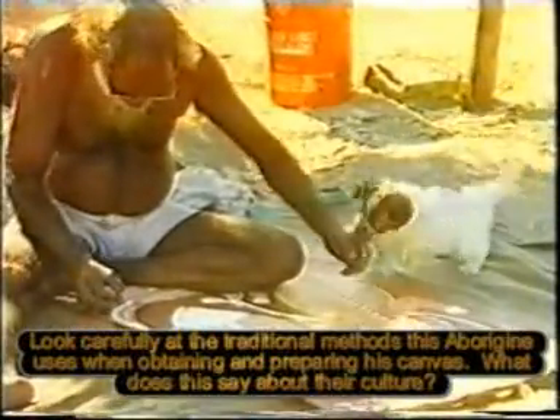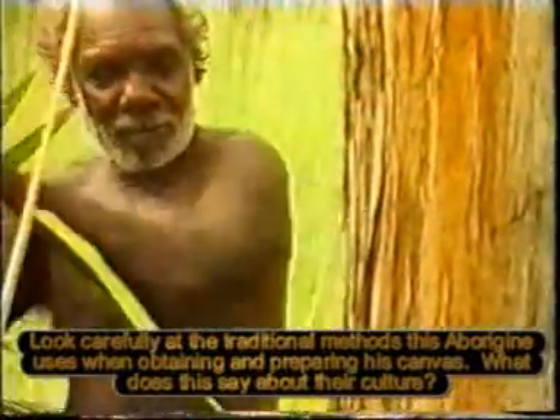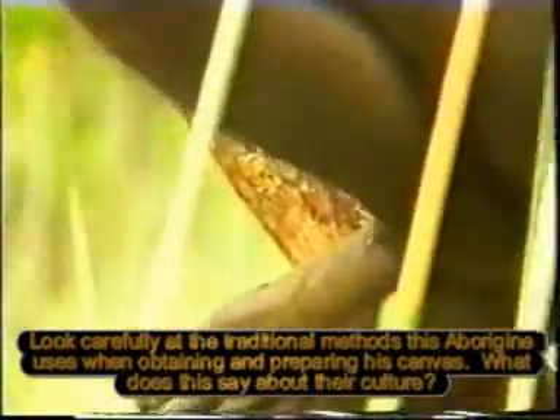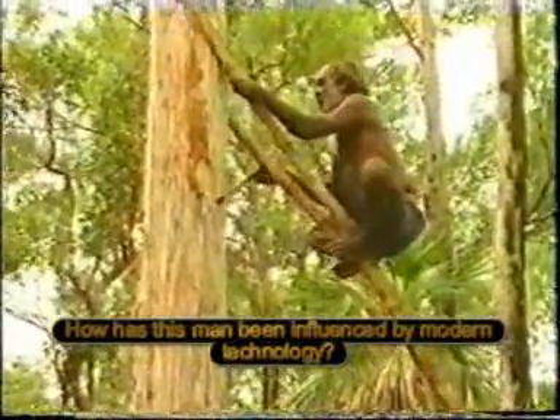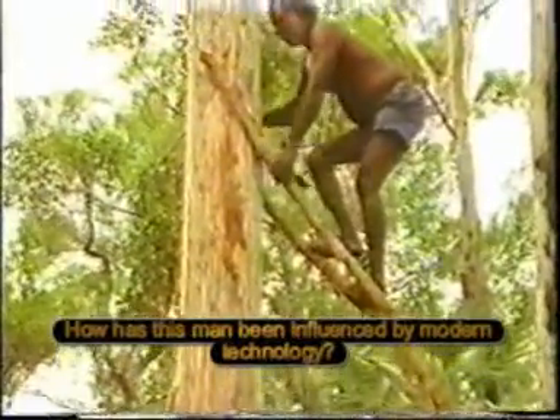Ilkir gathers all the materials for his paintings from the bush around him. The bark of the stringy bark tree, a kind of eucalyptus, will serve as his canvas. Once he would have used a stone axe to gather it. Now he has one of steel that makes the work much easier.